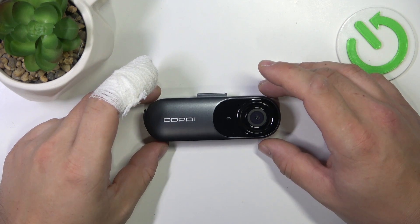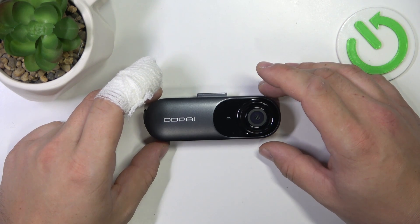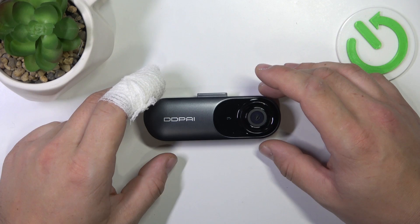Hello, in front of me I've got DDPai Mola N3. In this video I'll show you how to turn it on and off.